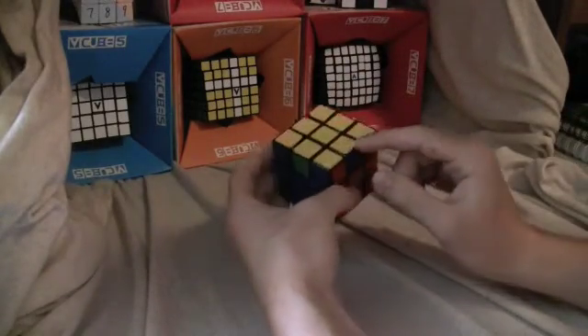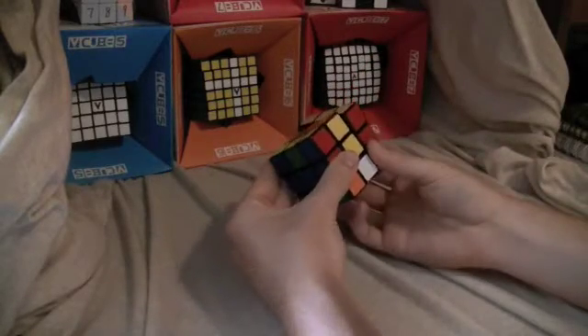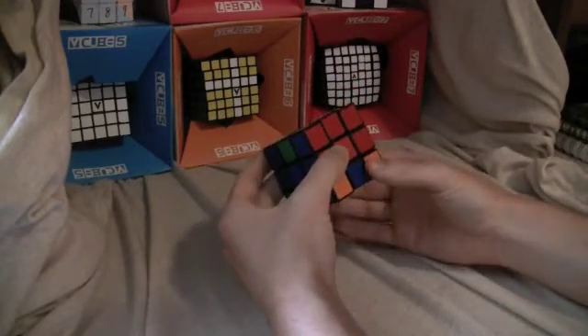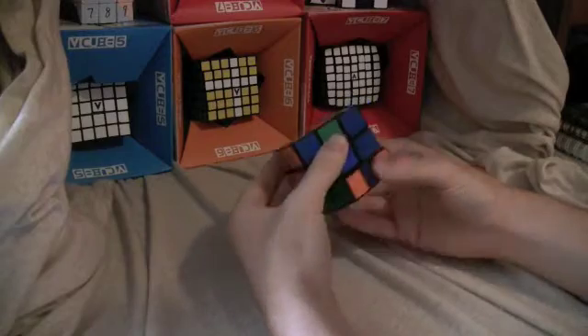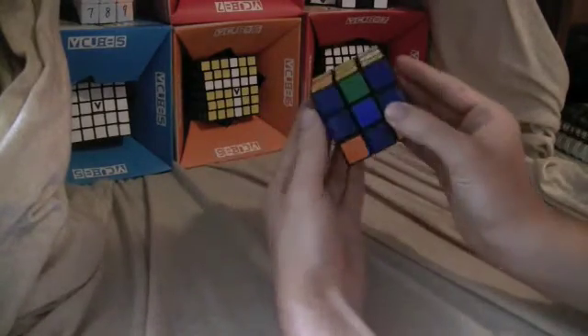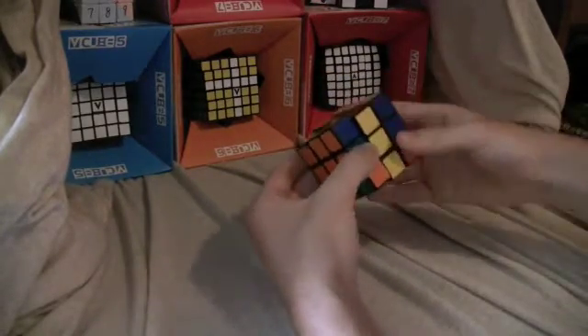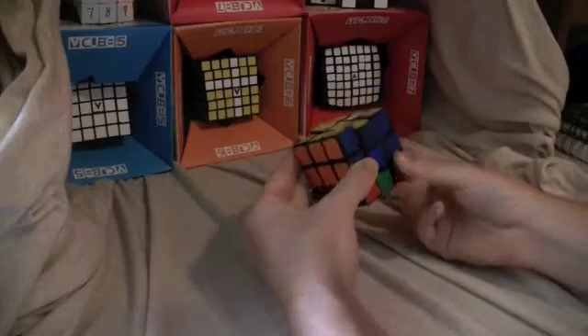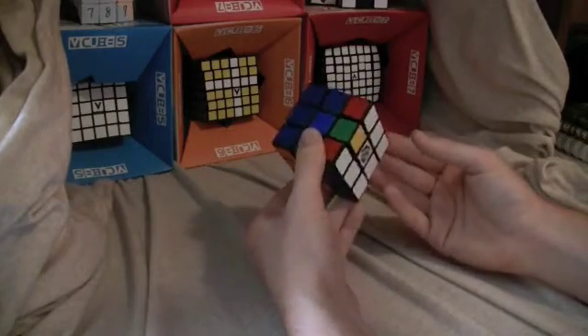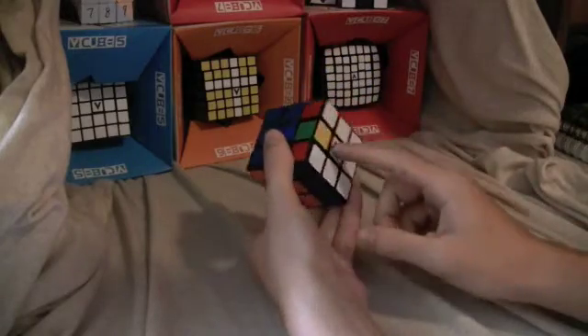Now you find one that needs to go somewhere else. There's blue and yellow, so you do M toward, U2, M away, then rotate the bottom layer so that the center matches — blue to blue — and do M toward, U2, M up, and that places it in the correct spot.